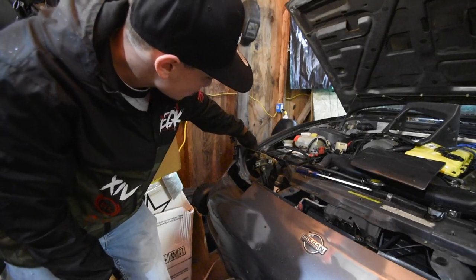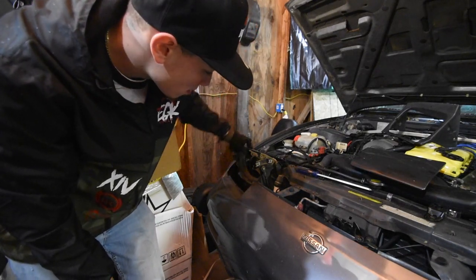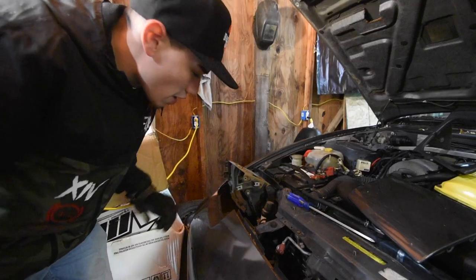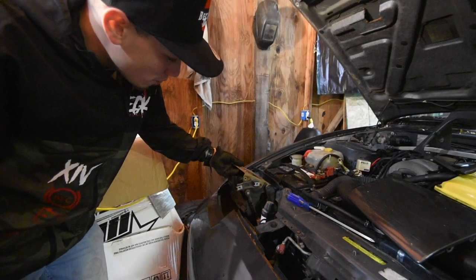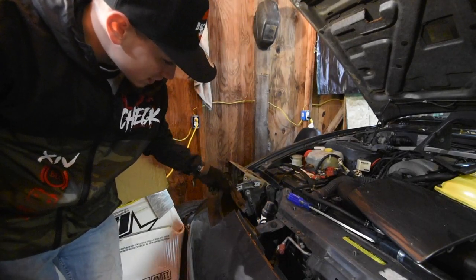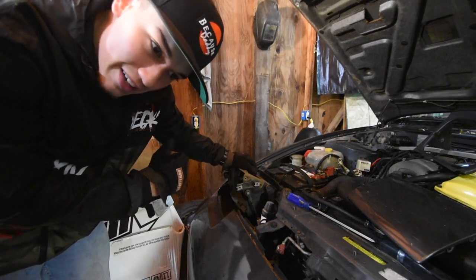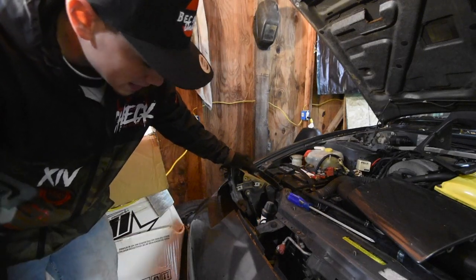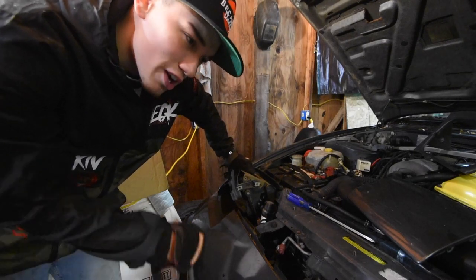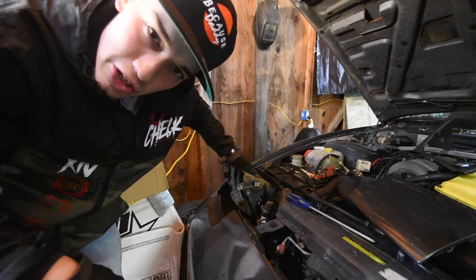Next you want to drill a hole directly in the middle of the top of your bracket so you can mount your Aux Beam light bar onto it. We used a 5/16 drill bit and the bolt fits in perfectly. Then we mock up the headlight, get everything situated, do a preliminary bolt-in, and start wiring it to the car. Wiring is very simple — there's an easy way to just run a ground and get direct power from your OEM plug.